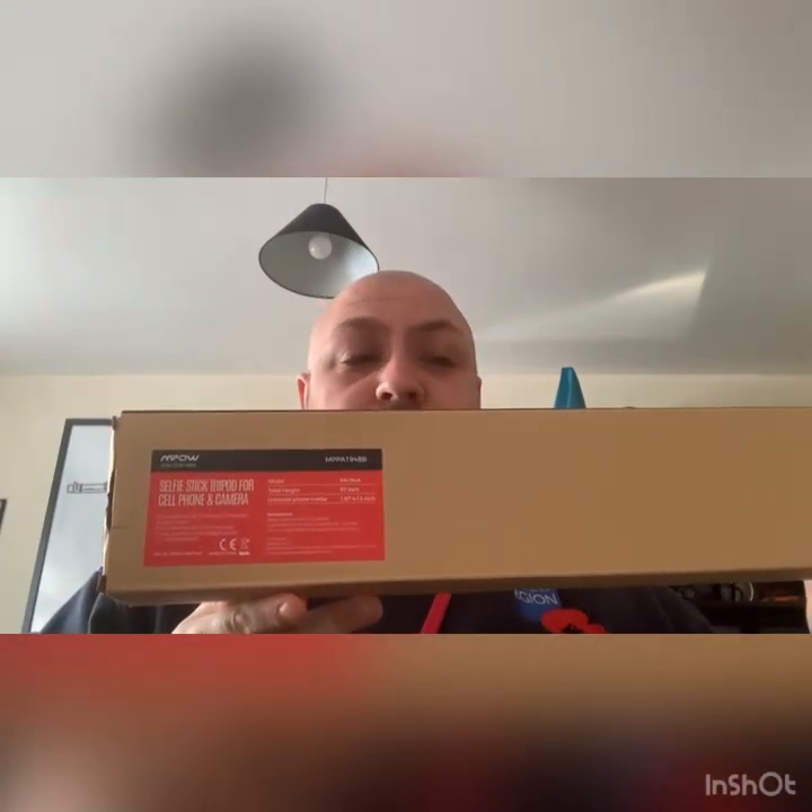Hi everyone, new video today. I thought I'd do a little unboxing with you all. I've managed to get this selfie stick tripod - well, not just a selfie stick but a tripod - so I can actually fit my phone. I have an iPhone 12 but I also have an iPhone SE, so I can use this for all my recording.